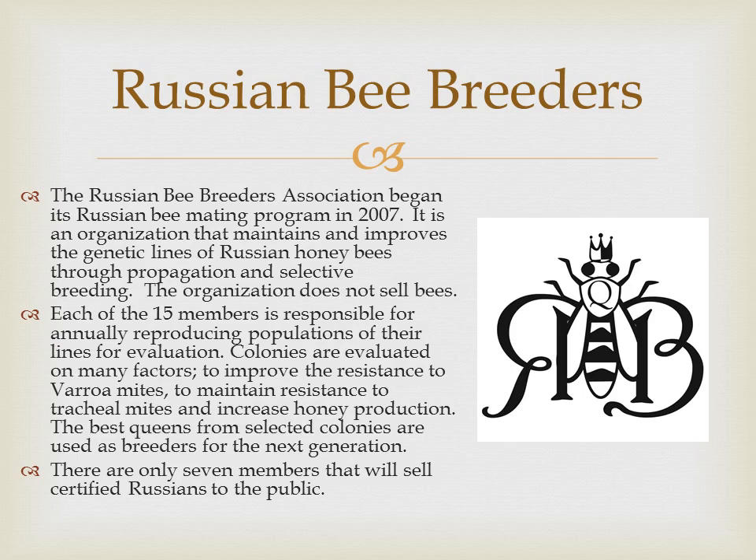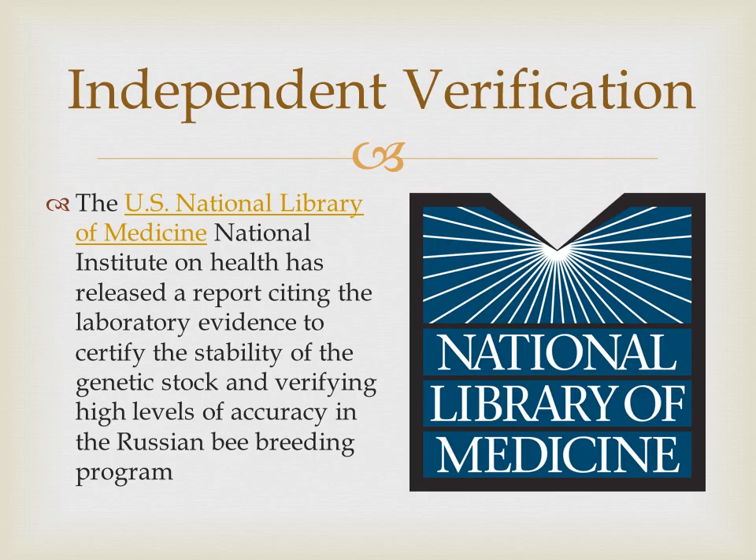The Russian bee breeders follow stringent guidelines that eliminate inbreeding and their stock is independently verified. Even the U.S. National Library of Medicine has verified high levels of accuracy in the Russian bee breeding program. I have the results of their research as a link on the Sweet Mountain Farm website if you are interested in finding more about how accurate the breeding process is.